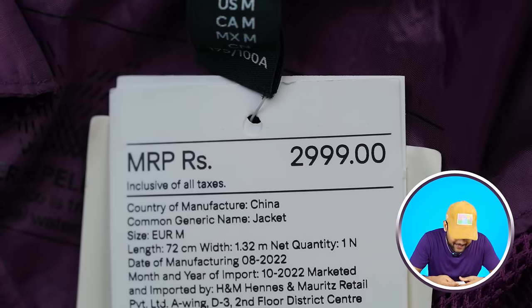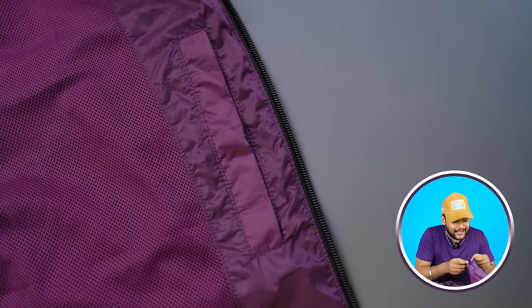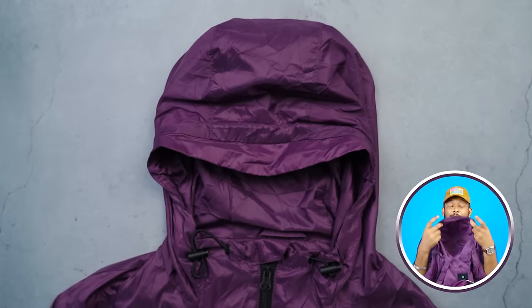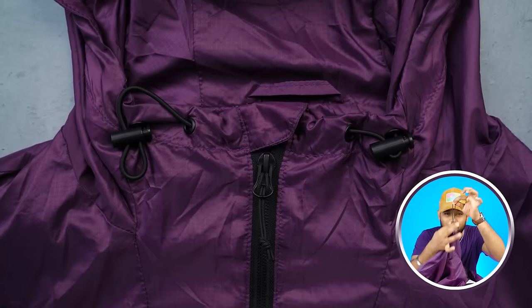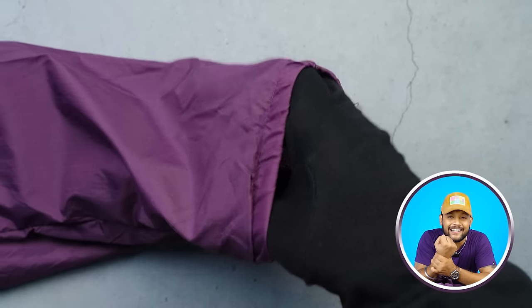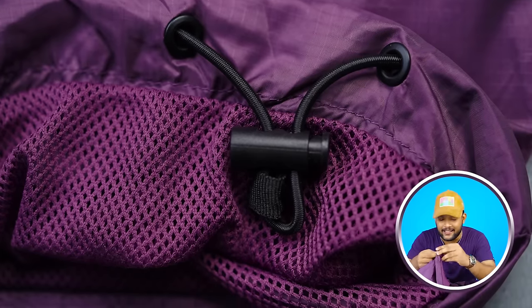On the inside, you will get branding. The pricing is 2,999 but you can get it on discount. There's an inner pocket inside the zipper, which will definitely be useful. You will get a loop and a big tight hook. It's a full sleeve jacket with cuffing — the cuffing is very tight and smooth. You will get tight elastics at the cuffs. Overall, it's a good quality jacket.